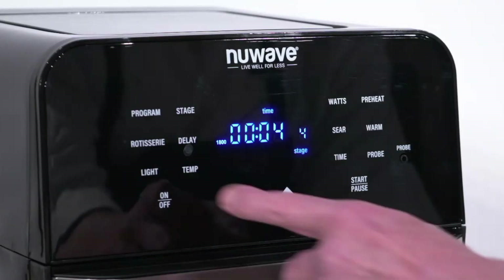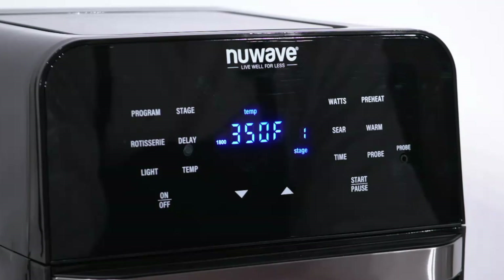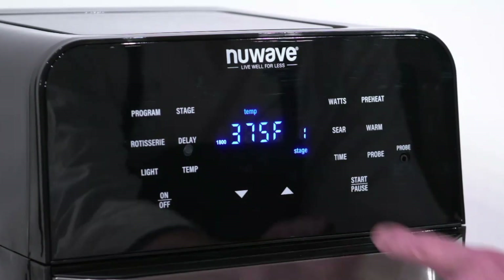Let's do an example. Press the on-off button to clear the machine. Press stage once to get into stage 1. We're at 350 degrees — let's change that to 375 degrees. Let's leave the cooking time at 15 minutes.